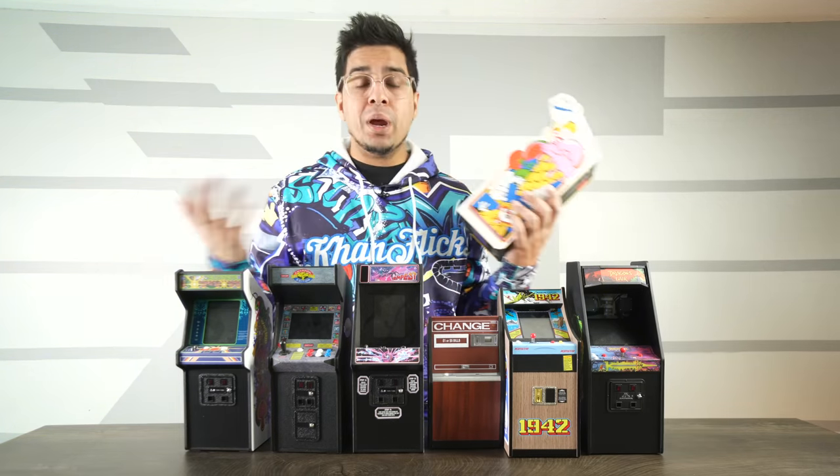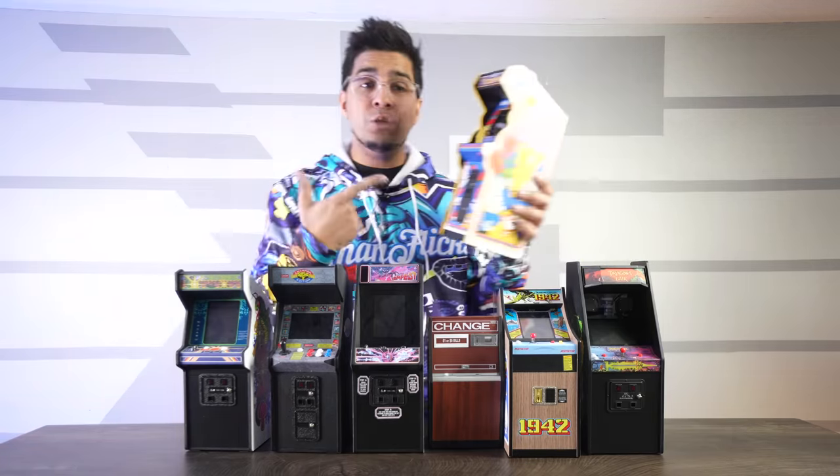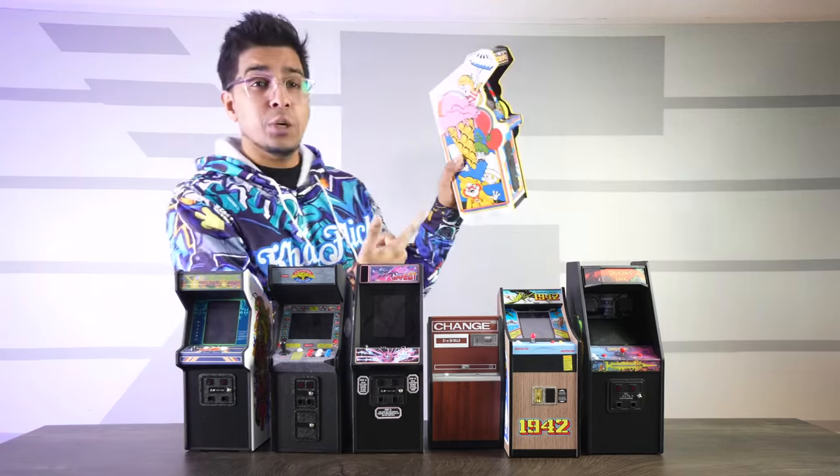Now this here is a company that's made a variety of different miniature arcade machines, which we've reviewed all of previously, and this one here is their latest one — Food Fight.